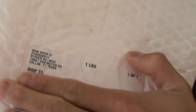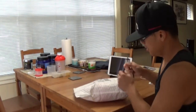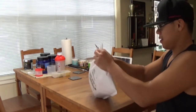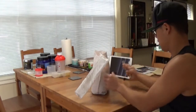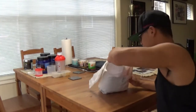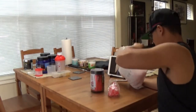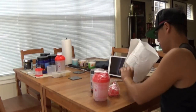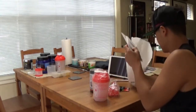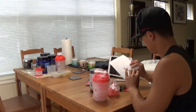So, from Man Sports. And let's go ahead and open it up here and see what I got. Alright, let me shine a light in here, I'm going to grab everything out. Nice. Wow. Awesome.